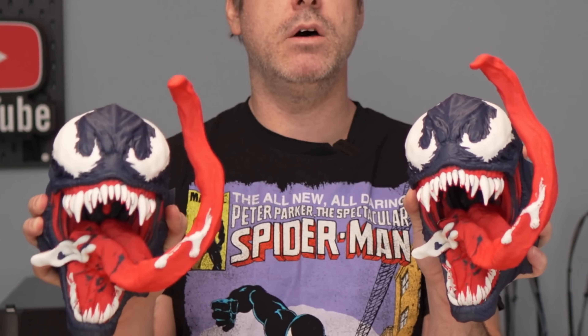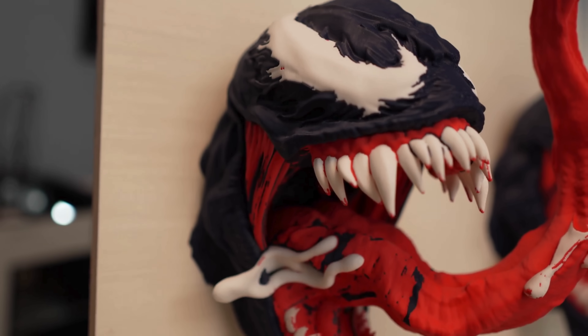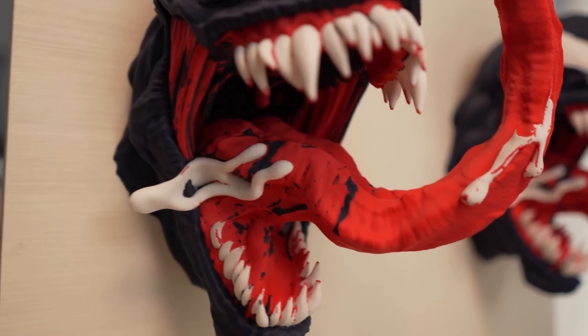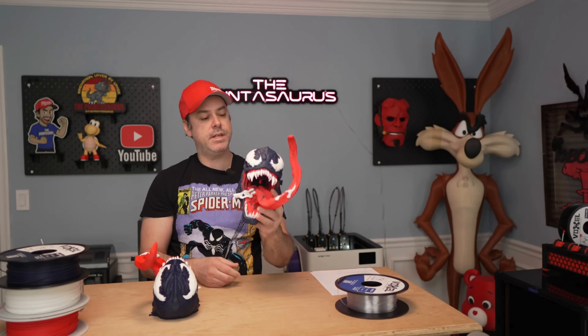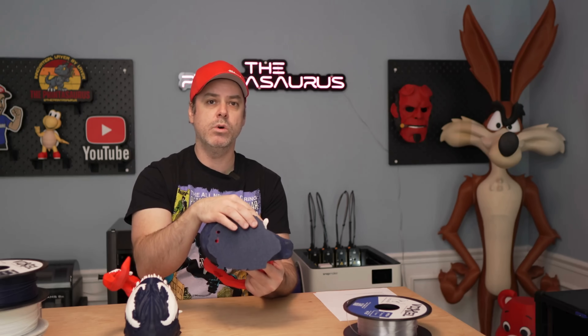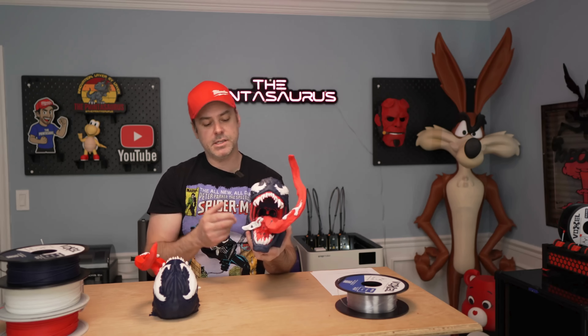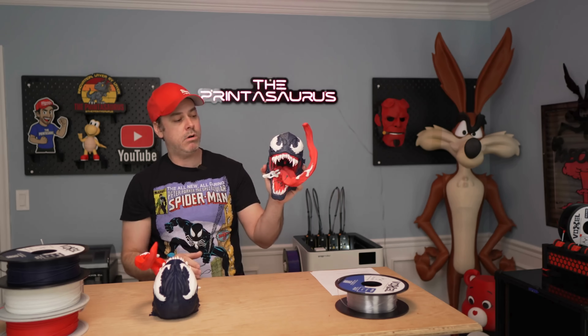Drop down in the comments below — left or right — which one do you think came off which printer? Looking at these up close, it is remarkable how similar they are in quality. There is really not much difference. If I have to nitpick, this one here from the Snapmaker U1 had some slight problems with some of the overhangs and cooling — more settings that we can adjust for a better result. But overall it's not something that's going to be super noticeable. Quality wise, these things are spot on.